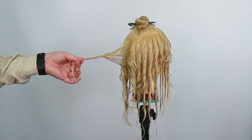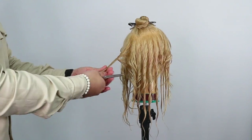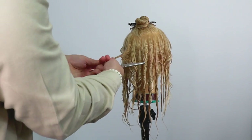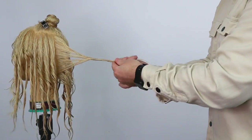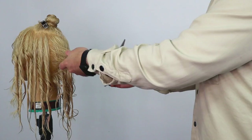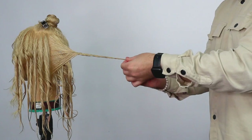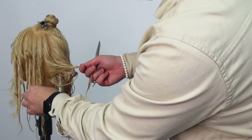Instead of coming straight out from the head here, I'm going to over-direct it slightly so it comes back — that way we know we maintain the length through here, because we don't want it to go down then up and then down. So a couple of inches, coming straight back, back-cutting through there, and then twist it back. Coming back a couple of inches, back-cut in there, and there is our ear section.